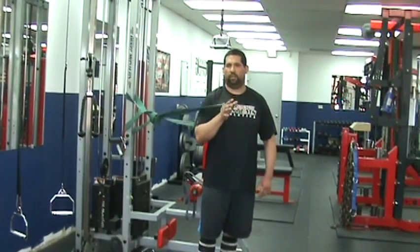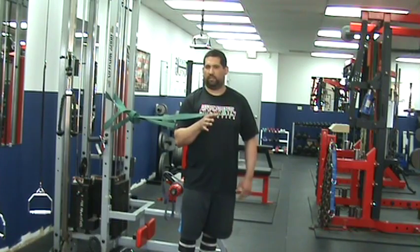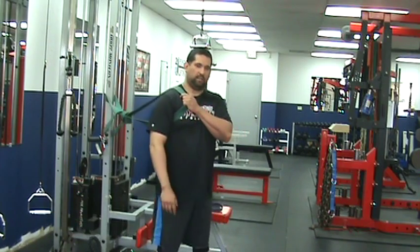Alright, so now your circle series — or traction series, however you want to refer to it. We just call it circle series. You're going to take this band. The same setup, you can transition one right to the other. The great thing is it has a good flow to it.